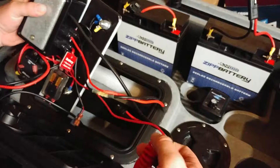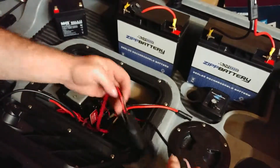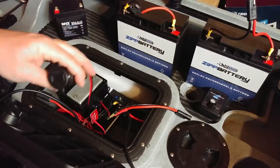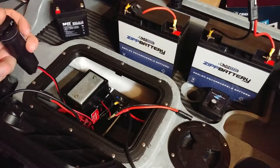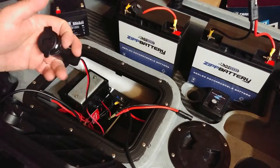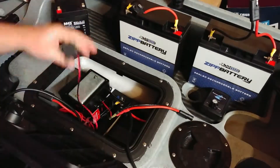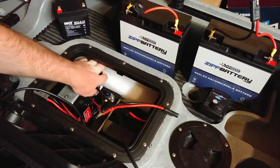I haven't drilled any holes for the voltmeter and I don't think I'm going to, because I don't want unnecessary holes. It's not a car — I don't need a dashboard — so I just leave the voltmeter inside the hatch.